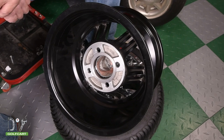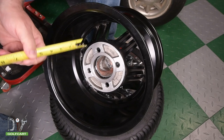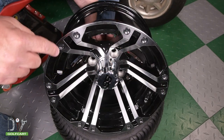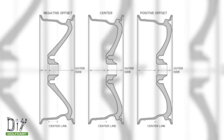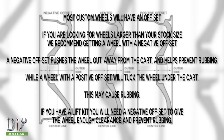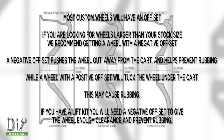Now we will measure our offset. Start by measuring from the mounting point to the outer rim of the wheel — you'll need a ruler or tape across the wheel to get the exact measurement. That will be your first number. Then measure from the same mounting point to the front outer part of the wheel. Our wheel has a 3 by 4 offset. Most custom wheels will have an offset. If you are looking for wheels larger than your stock size, we recommend getting a wheel with a negative offset. A negative offset pushes the wheel out away from the cart and helps prevent rubbing, while a positive offset will tuck the wheel under the cart and may cause rubbing.